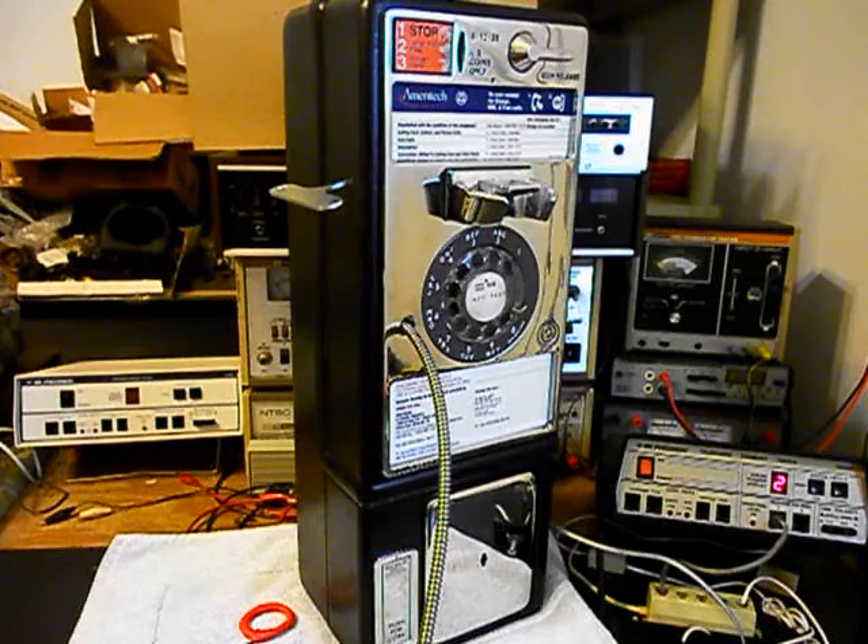1, 2, 3, 4, 5, 6 — counting out the transmit modulation test into the handset.